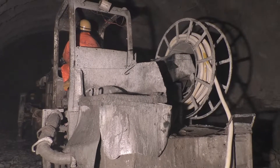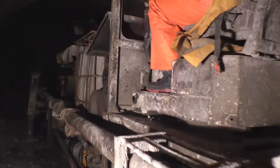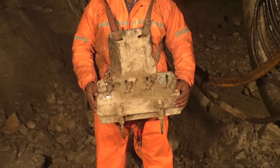The shotcrete is applied using a Meyco Potenza shotcrete machine of make Atlas Copco, model 2017, having an accelerator and a capacity of 35 cubic meters per hour. The shotcrete is controlled by a nozzleman with the help of a remote controller.